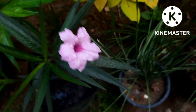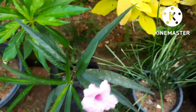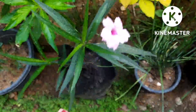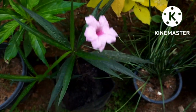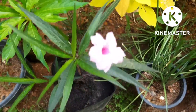Mexican petunias — today I will talk about Mexican petunias and share a short video. Mexican petunias love bright sunlight; they will bloom very well in the sunlight. They need good watering, and you can water them twice daily, once in the morning and once in the evening.